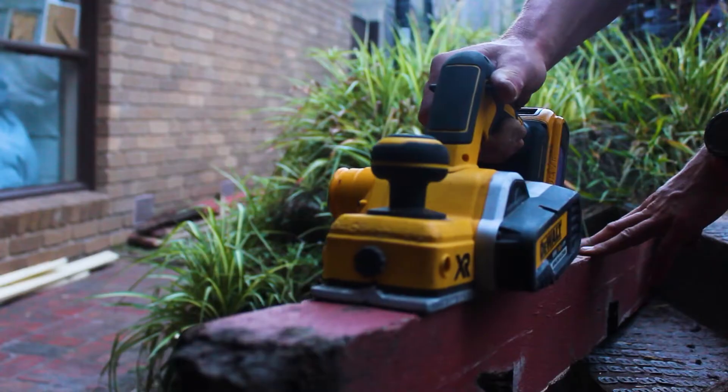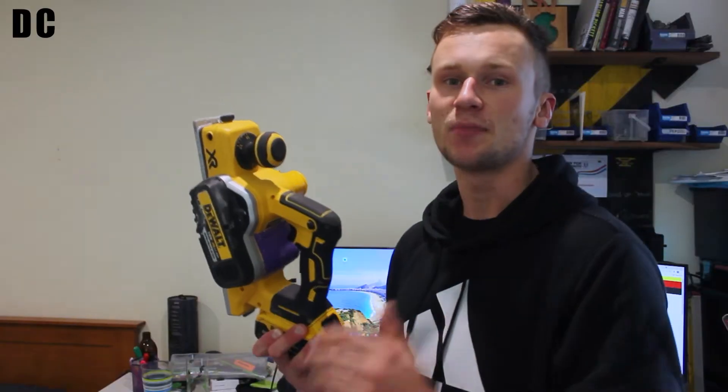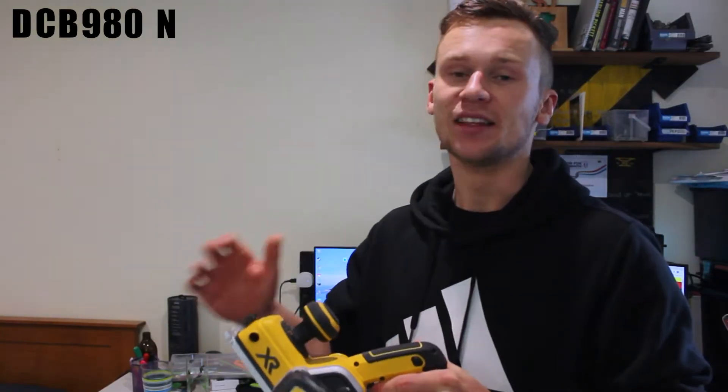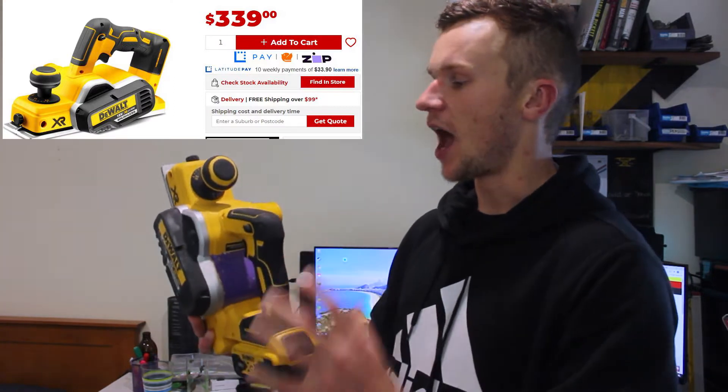This is DeWalt's 18-volt cordless planer, product code DCB980N. The letter N in that code stands for that this item is purchased by itself with no batteries and charger included. By itself you can buy it for $325 AUD.